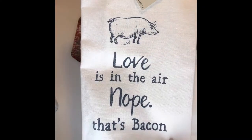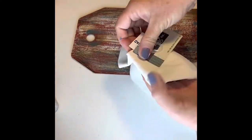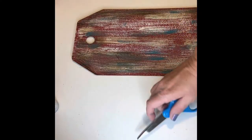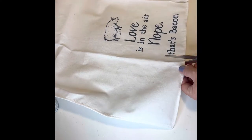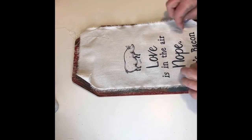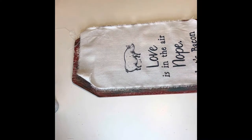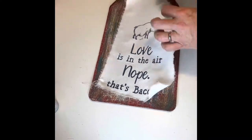I found this hand towel at Hobby Lobby in their spring section — it's 75% off right now. I cut off the tag, opened it up, made some slits larger than the image, and tore the fabric around it to give it a ruffled look. If your image is still a little big for the surface you want to adhere it to, always cut a little more off. Just make sure you go higher than your image so you don't tear into it.